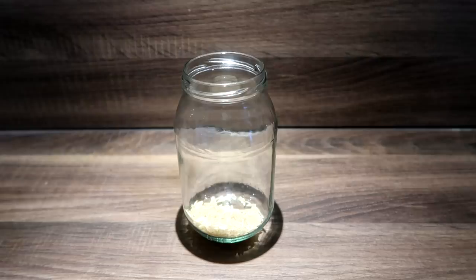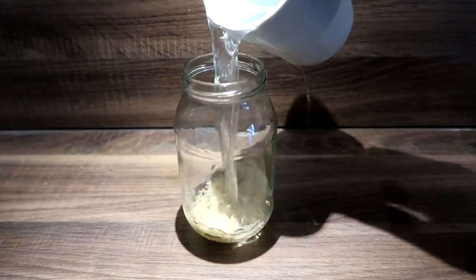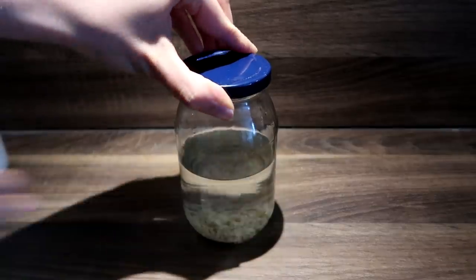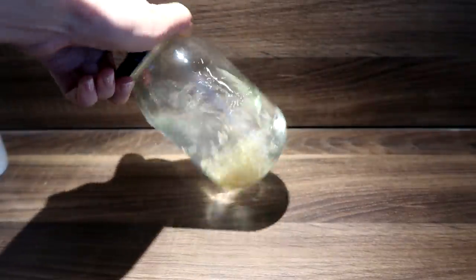Pretty much what it all boils down to is extracting the nutrients that are in rice into a volume of water, and then using that on your hair to either rinse it or use it as a hair mask. The process of making the rice water is very simple. There are a few different ways you can do it. I chose the simplest method — I just popped a tablespoon of rice into a jar, then I added a cup of water on top, closed off the jar, and left this to stand for at least a day.